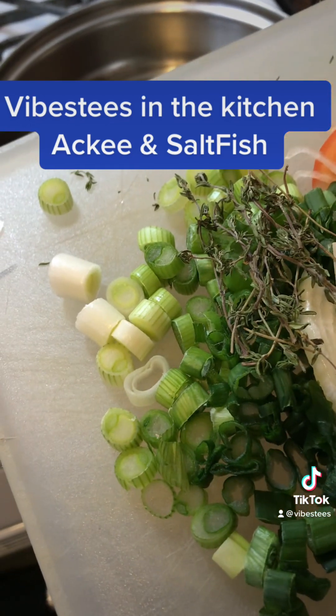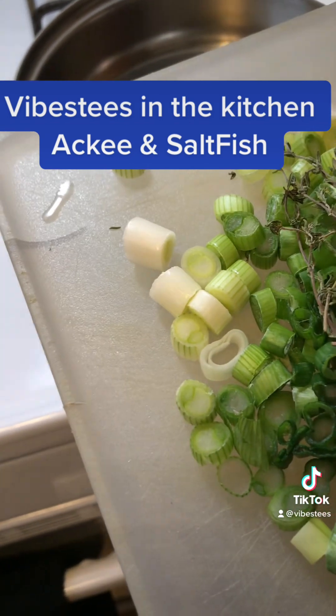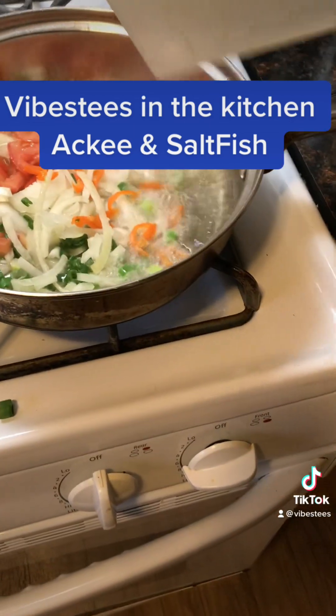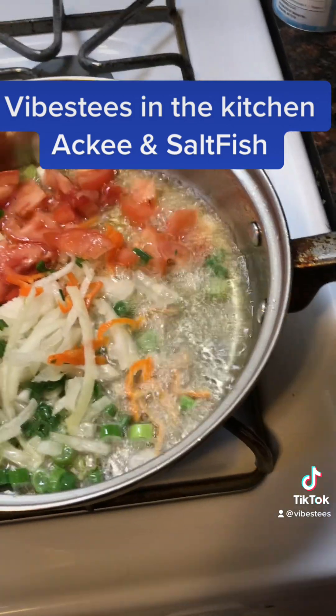All the essentials: scallion, thyme, onion, tomato. Do you understand? That is it.